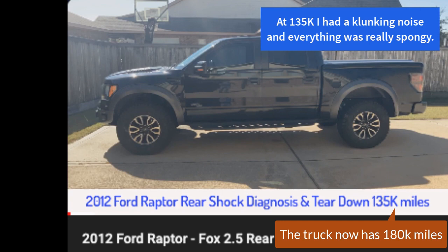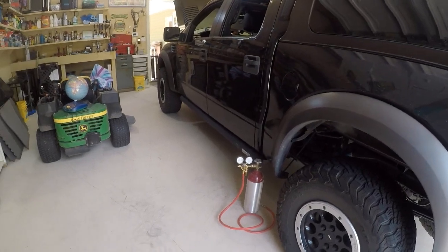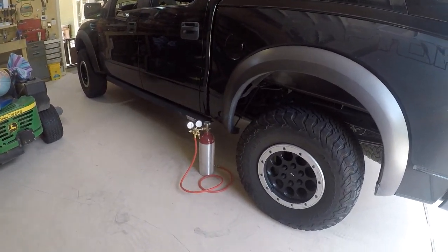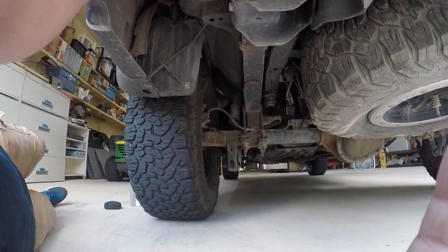Back then, I knew it was time to rebuild them because I had a clunking noise coming from the back of the truck, and everything was kind of spongy when you drove the truck down the road. I still have the same nitrogen bottle, same nitrogen that I bought when I originally built them. I've actually checked the pressure in these shocks four different times over the last couple of years, and there's only been a slight variance across those two years.